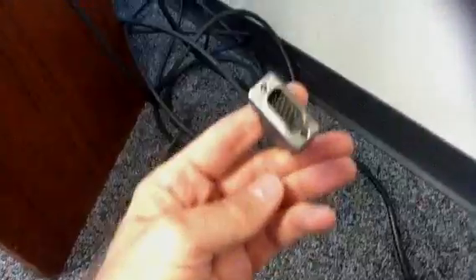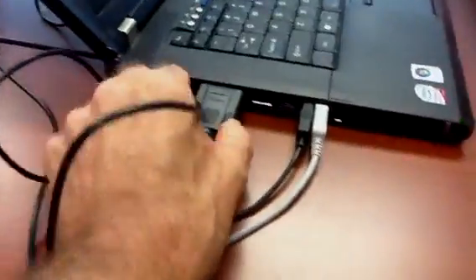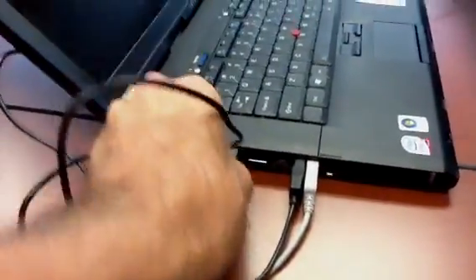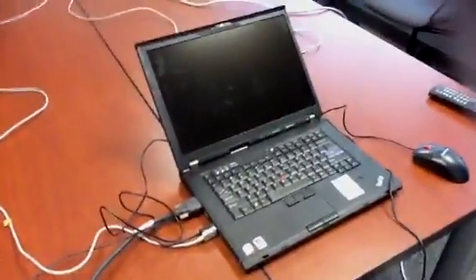Plug the VGA cable into your laptop right here. Give it a couple of turns so that it doesn't pop out in the middle of the call. Make sure that you've logged in to the laptop the day before so that it doesn't take forever to turn on when you're entering your profile for the first time.